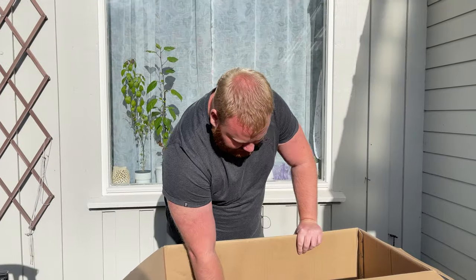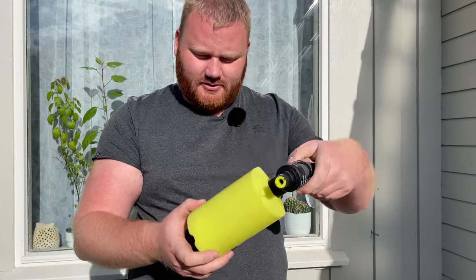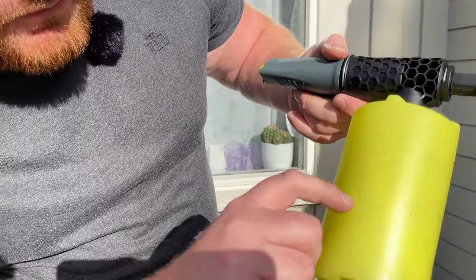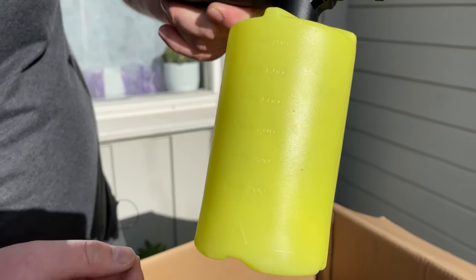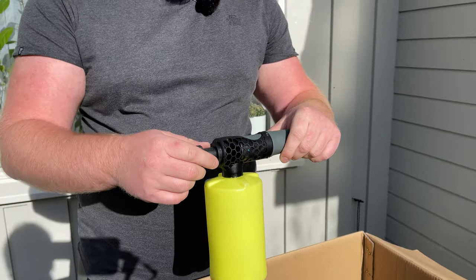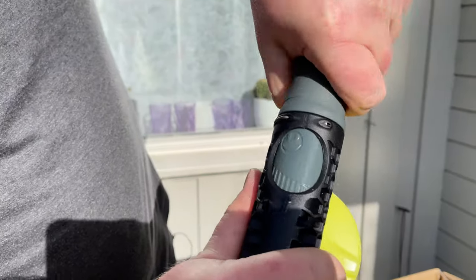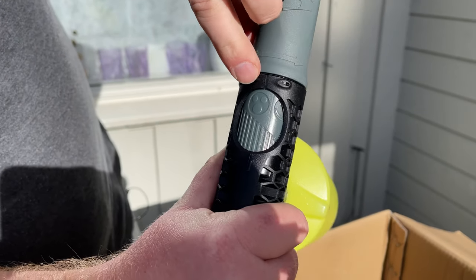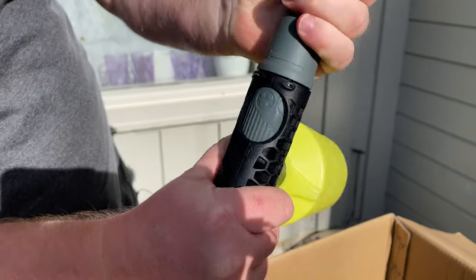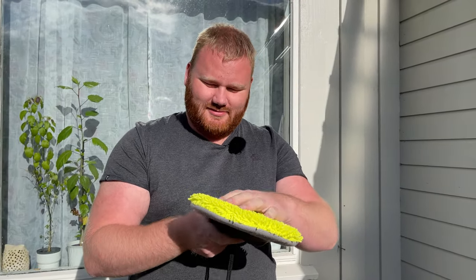The next thing we get is this foam cannon. It has a built-in reservoir for your soap, with measurements from 2 to 700 milliliters. This is where you mount it to your lance or wand. We can also adjust it by turning this gray part — as indicated by the dial, from minimum to maximum. And we also get this microfiber soft brush, which is great for cleaning your car. You just connect this to the lance and start using it with some soap.